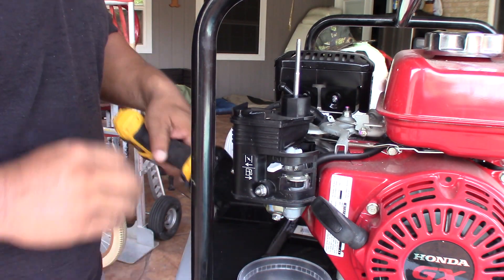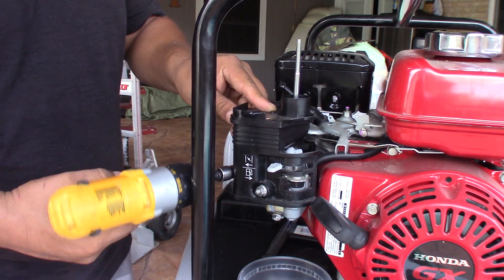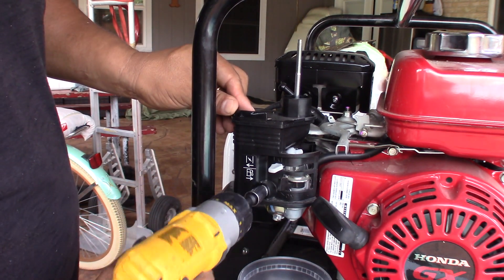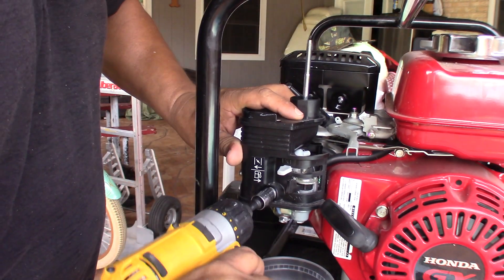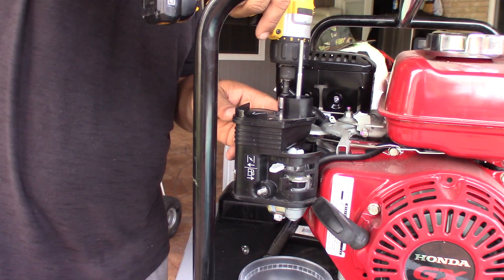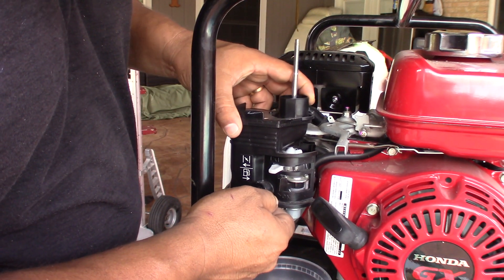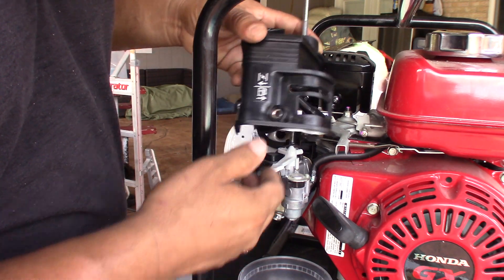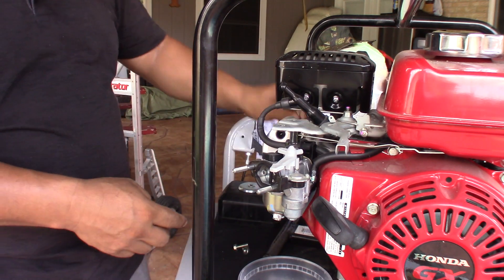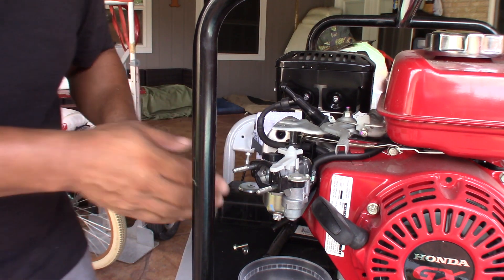I'm gonna put a little container on the bottom to empty out the gas line. There's only three screws — one, two, three. Now take this top part off. Like I said, pay attention to where this little line goes — it goes to the exhaust, so make sure you know where everything goes.